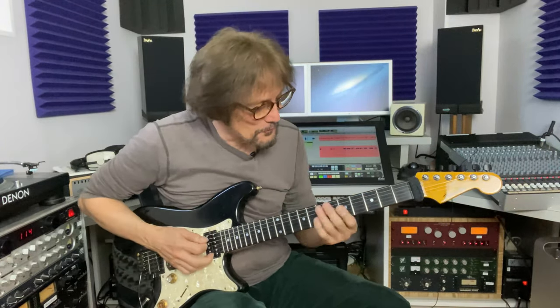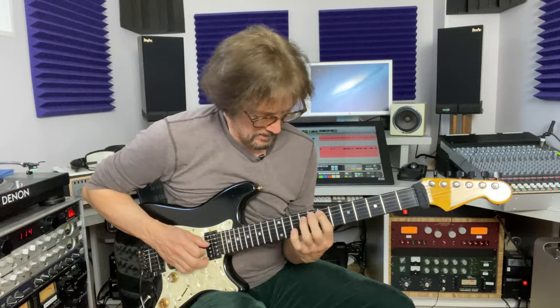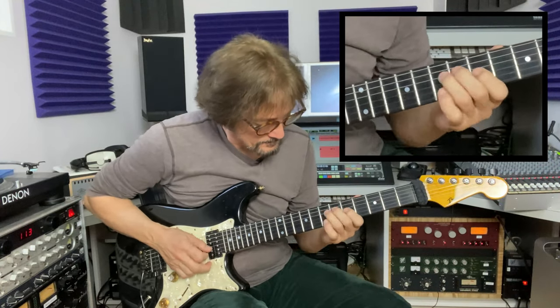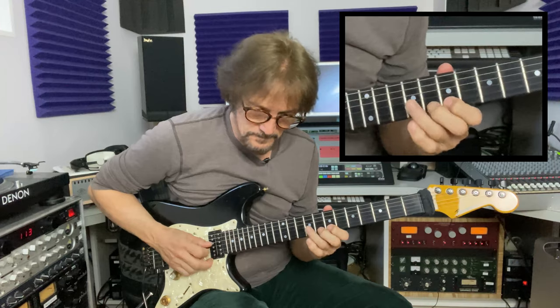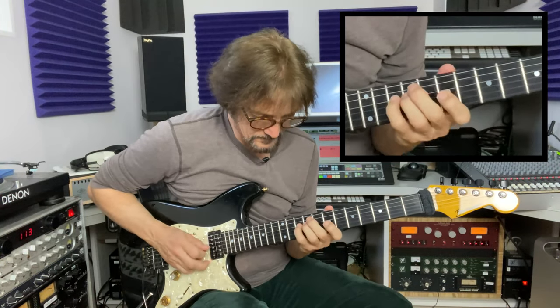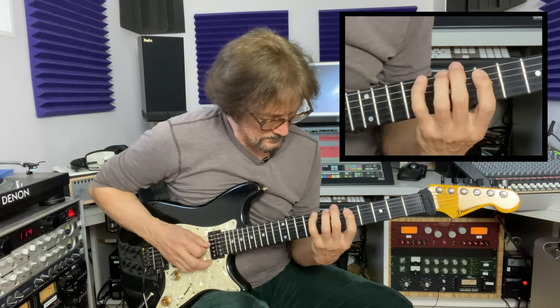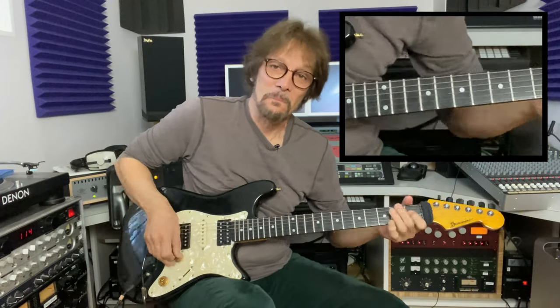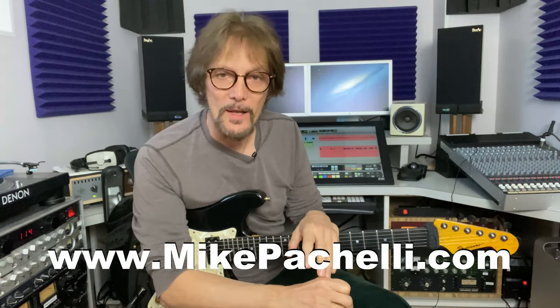A couple of useful licks — I hope you enjoy. There are charts and tabs at MikePacelli.com. If you'd like to pick those up, go ahead and download them. Thanks for hanging out with me.